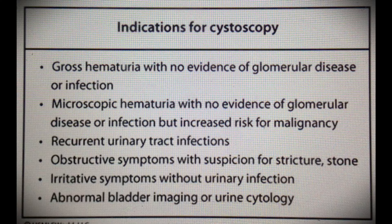Cystoscopy has a lot of indications: gross hematuria with no evidence of glomerular disease, microscopic hematuria with no evidence of glomerular disease or infection but increased risk of malignancy, recurrent urinary tract infection, obstructive symptoms with suspicious stricture or stone, and irritative symptoms without urinary infection with abnormal bladder imaging or urinary cytology.